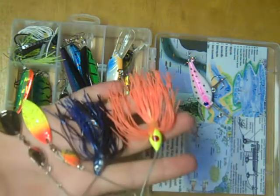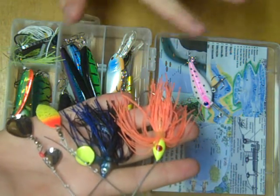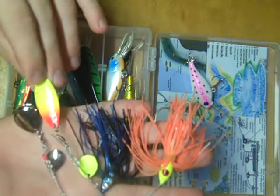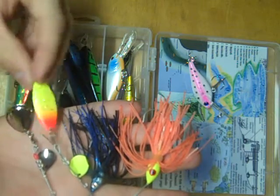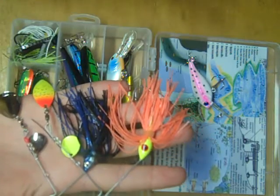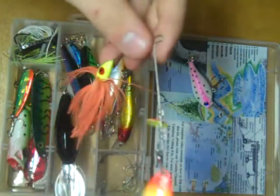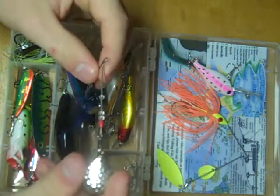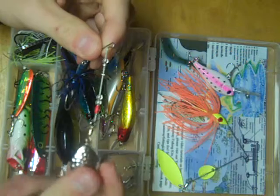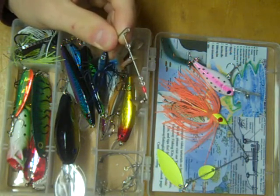You can even add a soft plastic trailer to the hooks if you want a little bit more action. The willow blade typically weighs a little more and runs a little bit deeper, and it provides a lot more flash but not as much lift. These are also better for rolling it like a jig — the willow blade has a very nice flutter when you're letting the bait drop. The colorado blade provides a bit more lift but not quite as much flash. Neither one is better or worse; it's just something to keep in mind when you're out on the water.